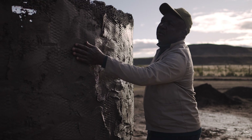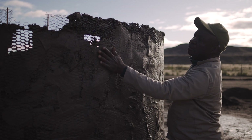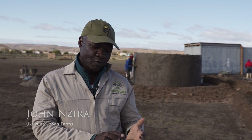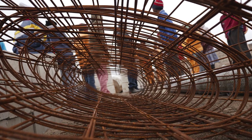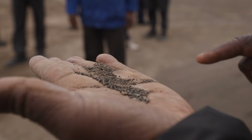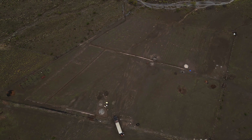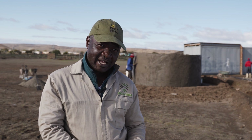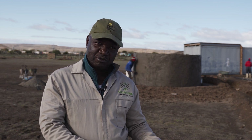Here we are teaching farming communities how to build a ferro tank. A ferro tank is a tank that is built with wire — ferro means wire, it's a French word — and then uses cement, water, river sand and some stones. This tank is ideal to build in dry areas, communities where there is not enough water, or where you want to store water. The tank is for storing water — it can be rain water, or municipal water that you can store in there.